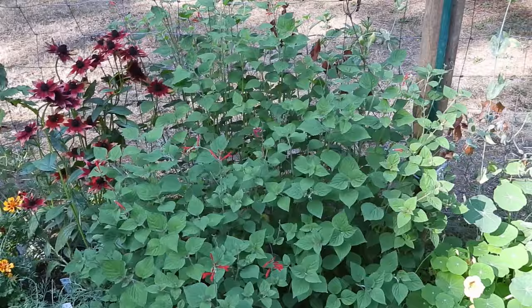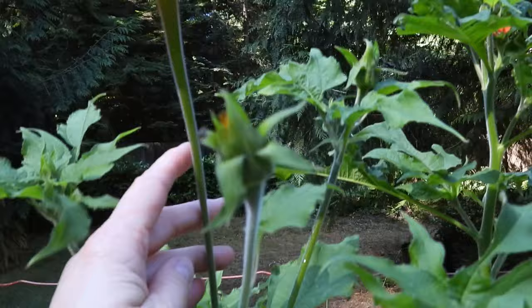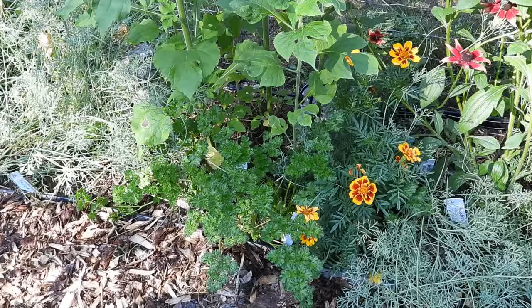This right here is a huge, out-of-control tangerine sage that definitely needs a trim. And rudbeckia. Here's the Mexican sunflower — it finally started to bloom. I'll stand next to it for scale. This is the softest stem you'll ever feel. So amazing. And yeah, more cosmos. That's the crazy wild bee garden. I love it.